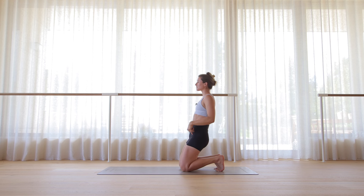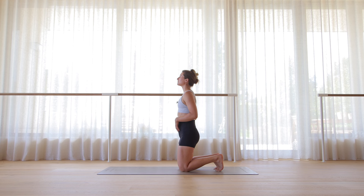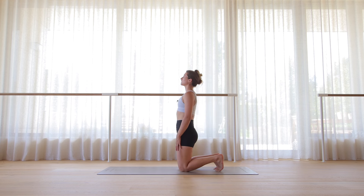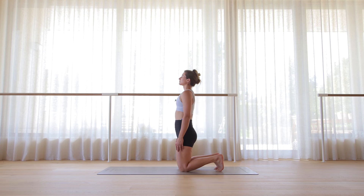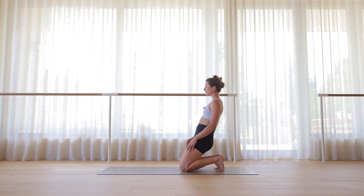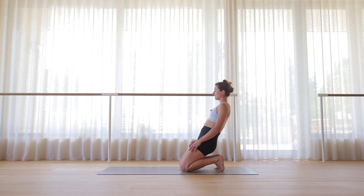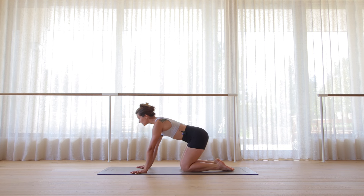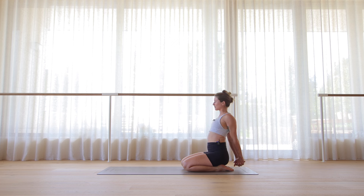Let's lift the hips off the heel, leading with your hips, and lower, keeping everything in one straight line. Inhale, lift. Exhale, lean back. Only go as far as you feel comfortable in your knees — for three, two, and one. Bring the hands down on the mat. Untuck the toes, let's sit on the heels. Interlace your hands at your lower back. Inhale, open up the chest.